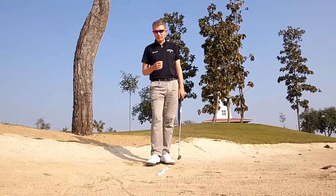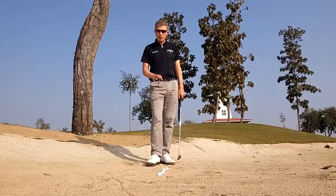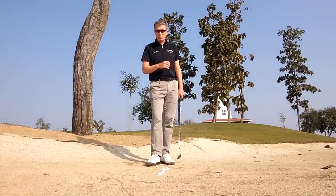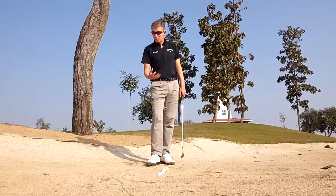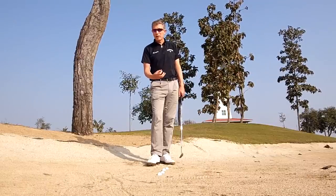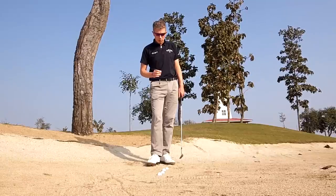Here are four ways to play the fried egg lie, increasing in difficulty with each shot. The simpler one will ensure that you get out every time, but you won't have as much control over the ball. The more difficult one requires more practice, but if you can play it successfully, you'll gain more control over the ball, increasing your chance of actually making your power save.